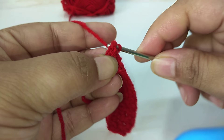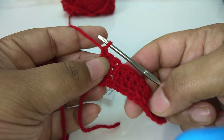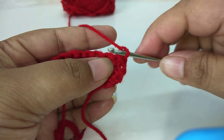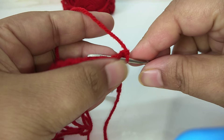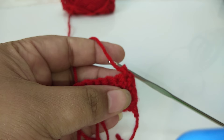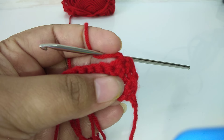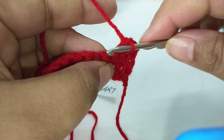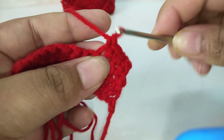So let's show you the fourth row as well so you can continue easily after watching this video. This is the last row. We will turn the front side to the back, work one chain, then insert the hook into the third row's stitch and work single crochet again. The more you practice, the easier it becomes. Just continue this way for as much work as you need.